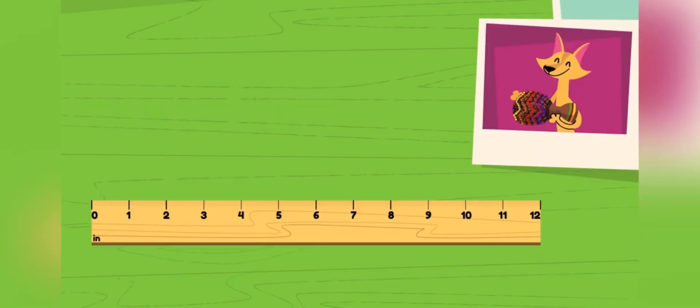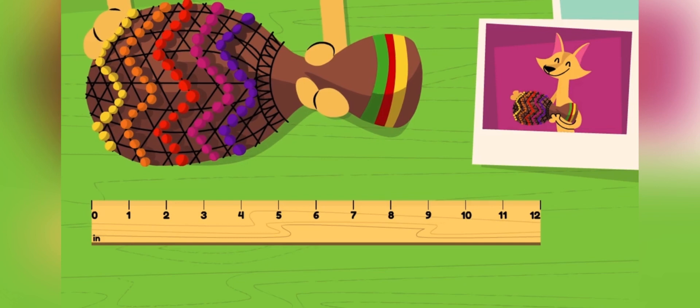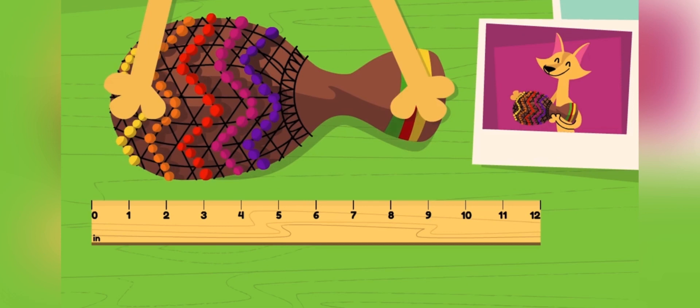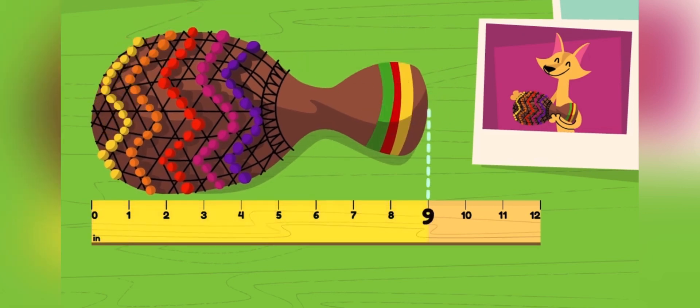Let's keep measuring. This is a shikere, a beautiful instrument from Africa that makes a sound like this. Beautiful! First, let's measure it using inches. Let's line it up with the ruler. The shikere is nine inches long.